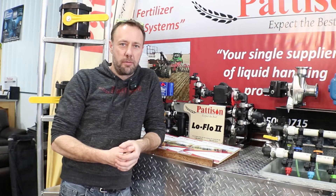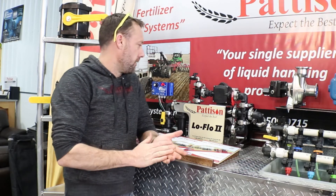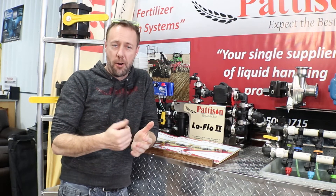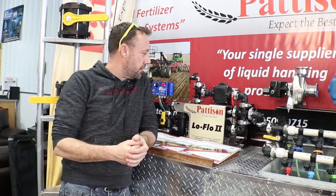Hi, Ron Hughes here with Patterson Liquid Systems. Today we're going to go over the Low Flow 2 pumping system. What we've designed here is an out-of-the-box solution — we like to say we farmer-proofed a setup here.